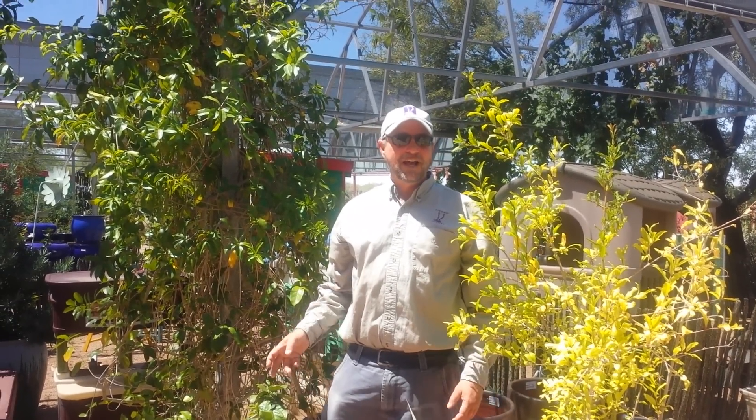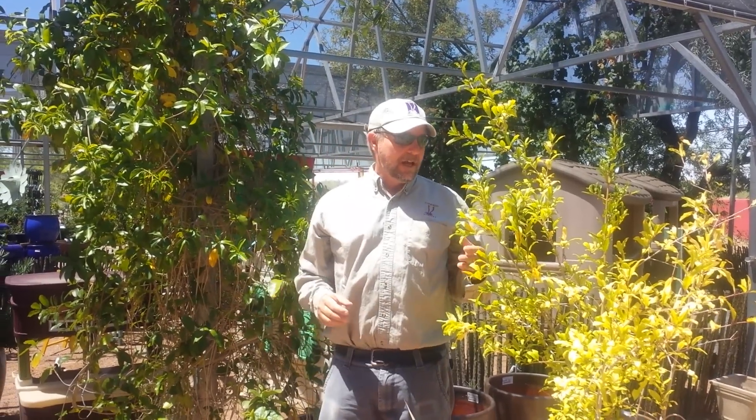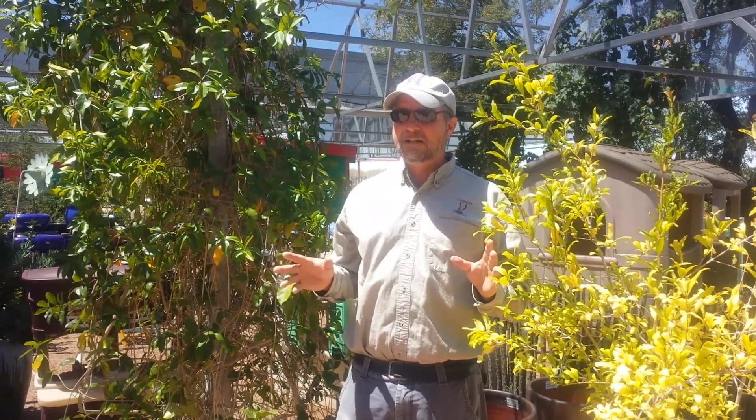Hi, this is Eric from Savant Nursery. This is the hot, dry part of the year — it's finally here. A lot of people get yellowing leaves at this time of year, and it confuses a lot of people because it can be a lot of different things.